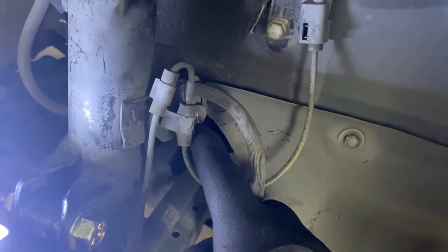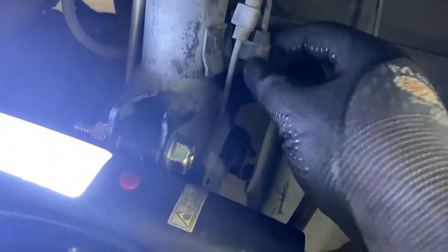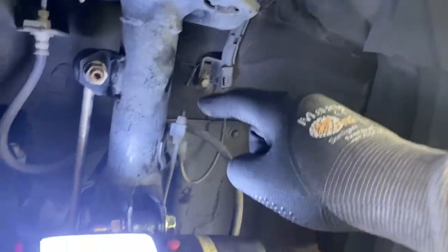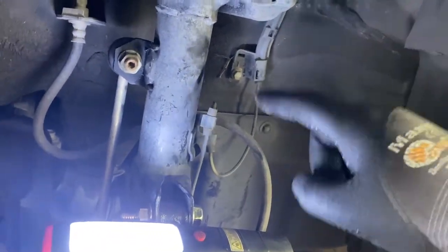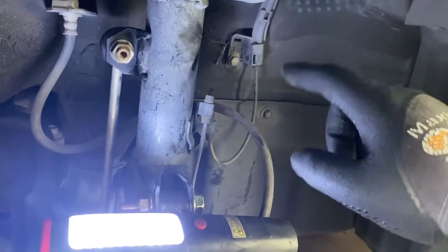This will come done and then I think it's another 10 or 12 right there. I think for this whole bracket, but I'm going to go ahead and start there with the 10 millimeter bolt and unclipping it and then take it out, because that's probably going to be a lot harder than putting it in. So let me go ahead and do that.